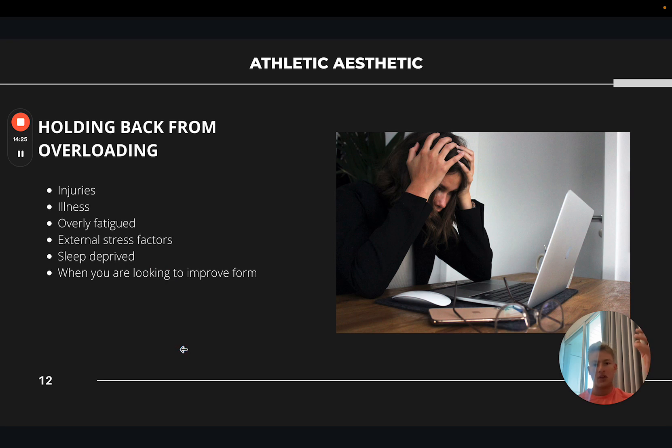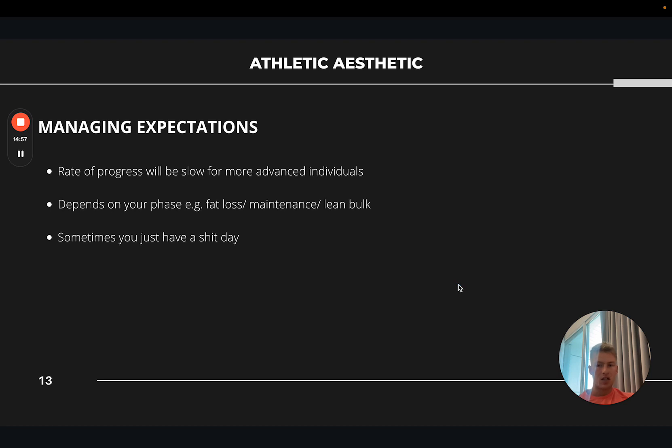Sleep is obviously the key one — if you're used to seven and a half hours and suddenly get four and a half for a couple of days, it's unlikely you'll be able to progress anyway. And if you're working with a client to perfect their deadlift technique, you may need to forget about adding weight for a few weeks until they've mastered that form. It's important to understand context and manage expectations. The rate of progress will be much slower for more advanced individuals — I'm almost 13 years in, and if I add one or two reps to my deadlift each week I'm buzzing, whereas a beginner I'd expect to progress faster.